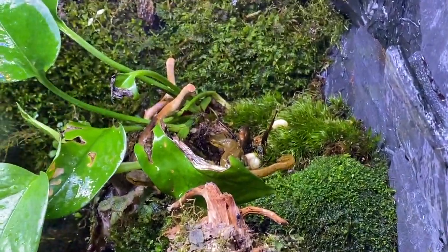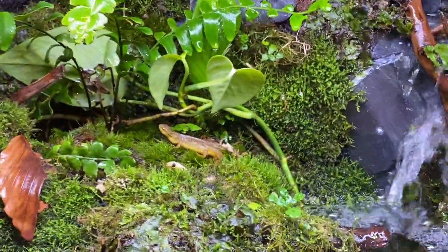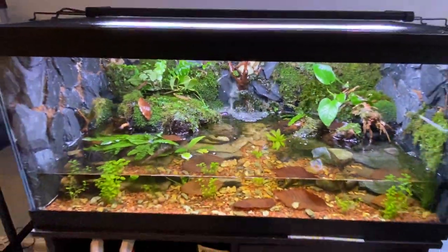In here is a newly built Eastern Newt setup. As you can see, there's one over there, one over there — there are three of them in here, in another 40-gallon breeder.